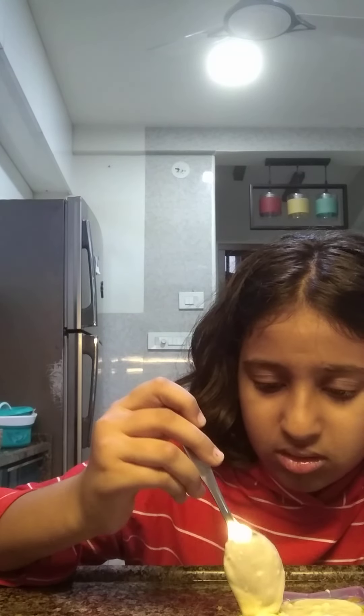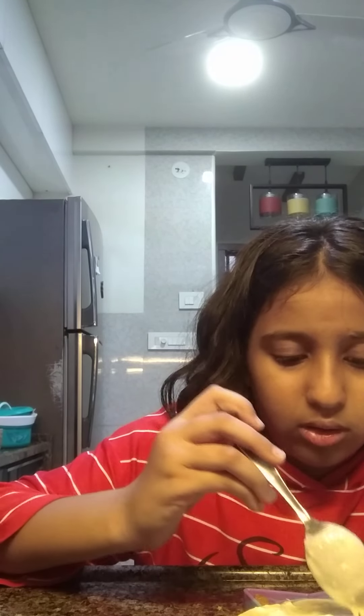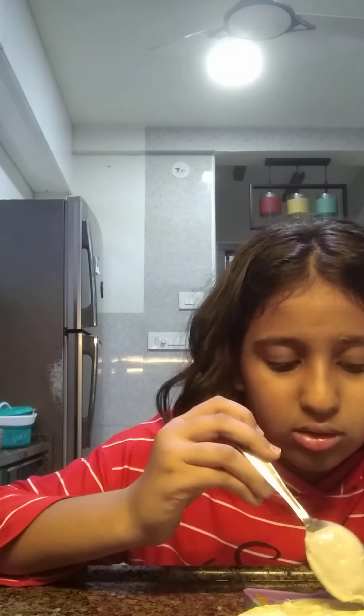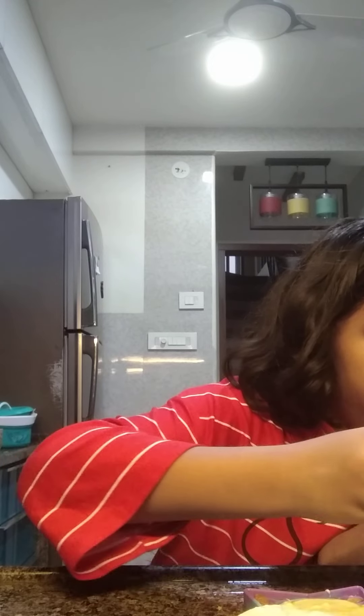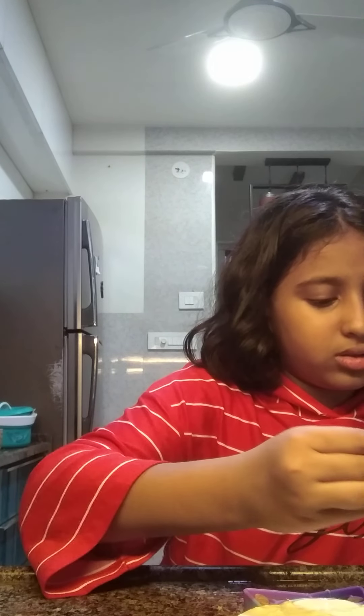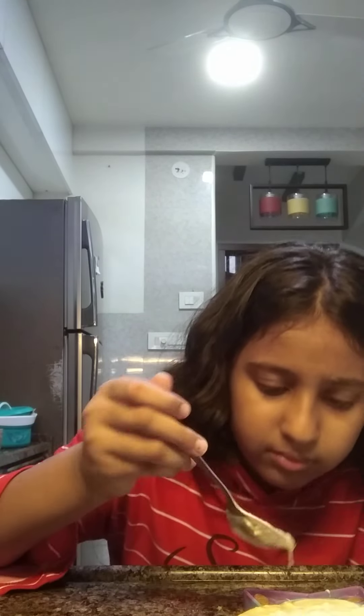Guys, I've got chocolate in the pop-it for the first time! First time! My dad told me to take a pop-it and I said thank you. Then I'm going to put it in the pop-it — I can add chocolate in the pop-it, right? We have chocolate in the pop-it!